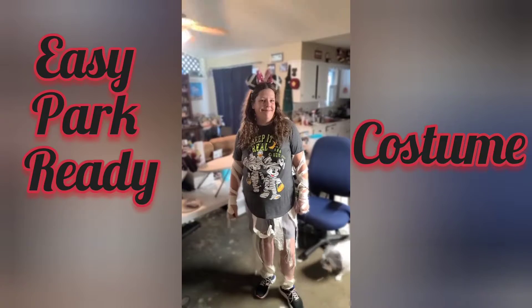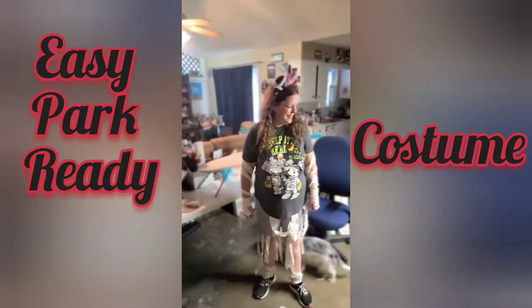It's time for Boo Bash, and I don't think my puppy's very impressed.